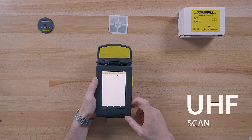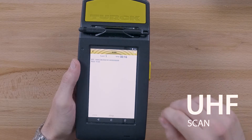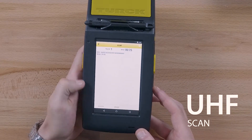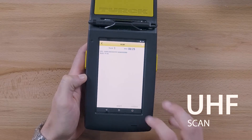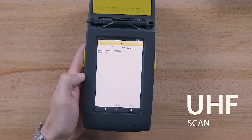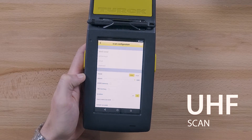The EPCs of the detected tags are displayed and can be edited. Tap pause and the scan is interrupted and can be continued at a later time. Tap stop and the scan is aborted. The displayed time is reset with the next scan. The read EPCs can also be sent by email by tapping the configure button and tapping email.